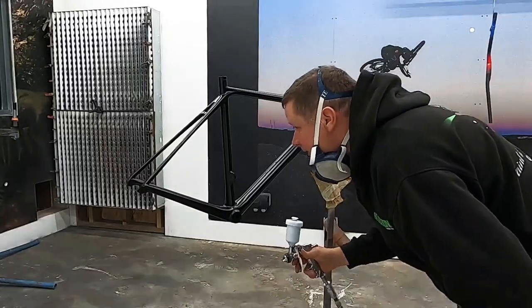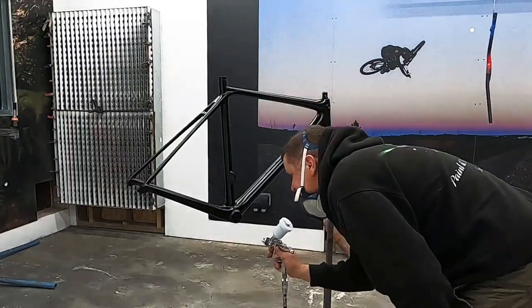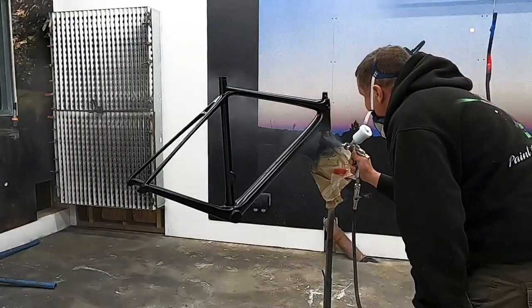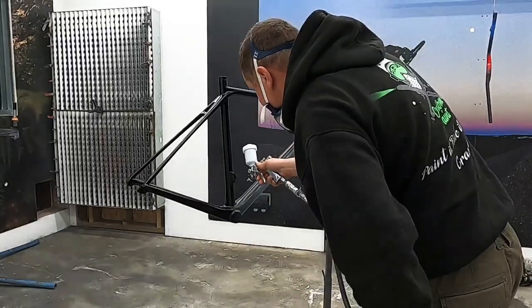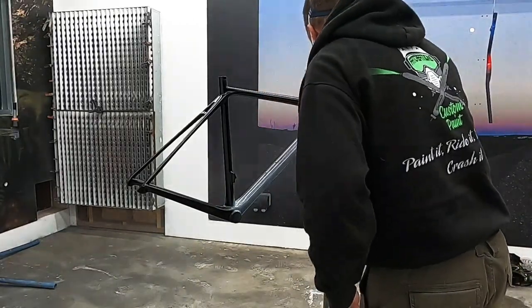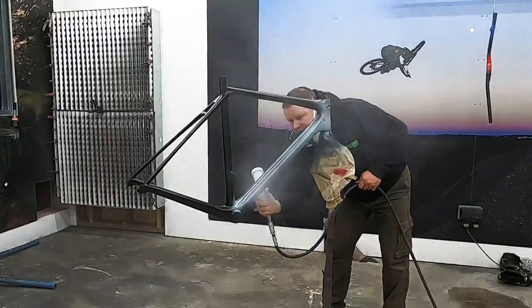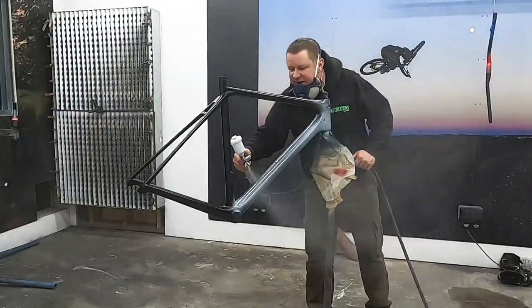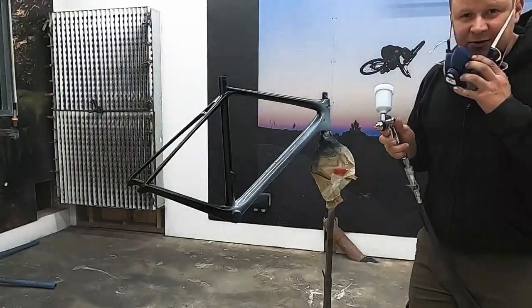We're going to start by applying the marbleizing paint. Basically this is a paint material that stays wet for a long time, so it gives you a chance to go for some really crazy effects. I'm going to put my mask on and you'll just have to watch this stage.